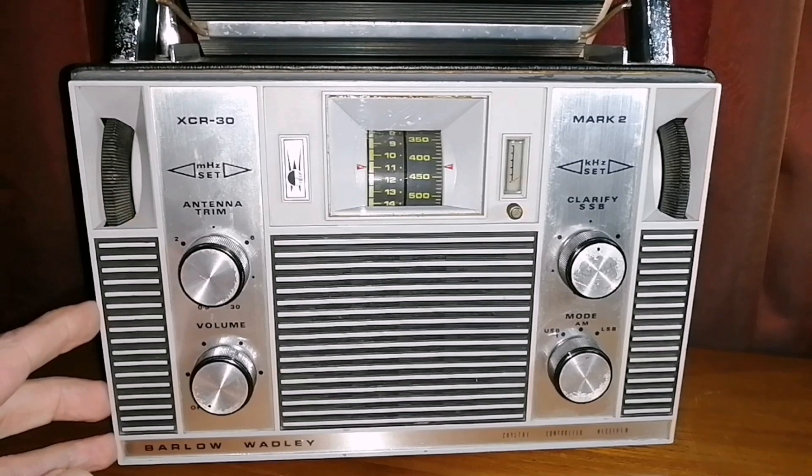I picked it up through an online classified ad. Someone who was moving house cleaned up, found this, and sold it. They still used it until recently for medium wave listening, but like in many countries in the world, medium wave stations are closing down here. The station the seller listened to moved online only, and he didn't have a use for his radio anymore — so I got it.